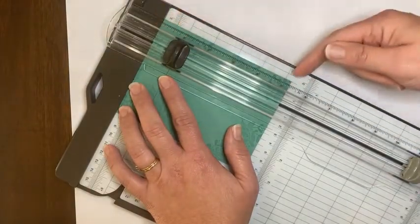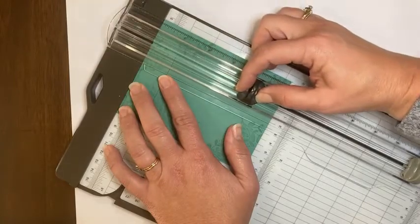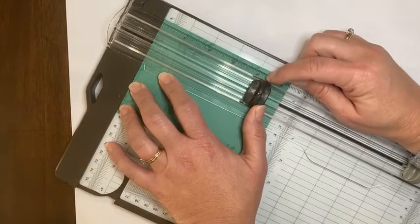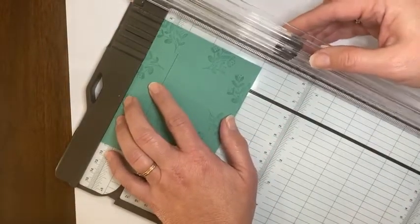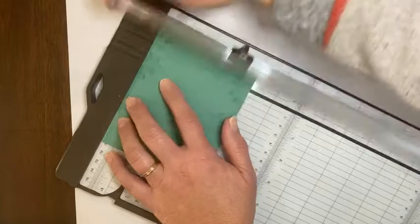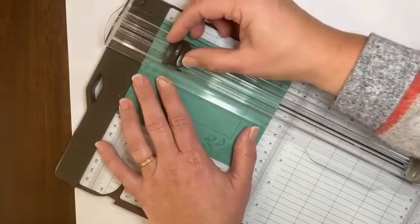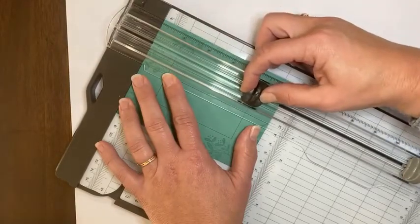This time the length is five and a quarter. So when I go down, I'm going to stop the blade at four and a quarter — I want that line to line up with four and a quarter. Twist it again, line it up at one, cut from here down to three. And then one final time, line it up at one, start cutting at one, and go down to four and a quarter.